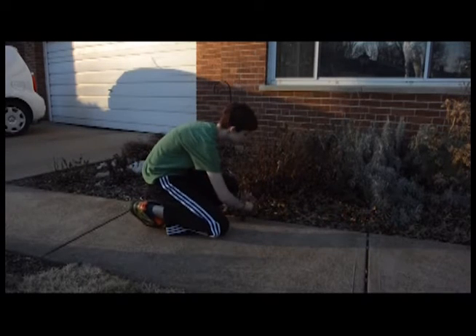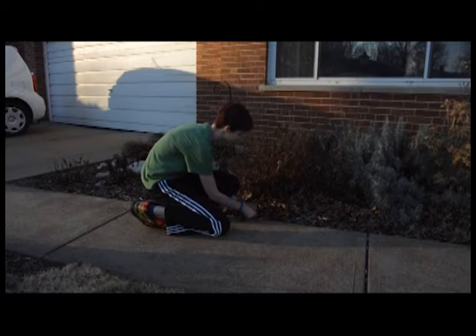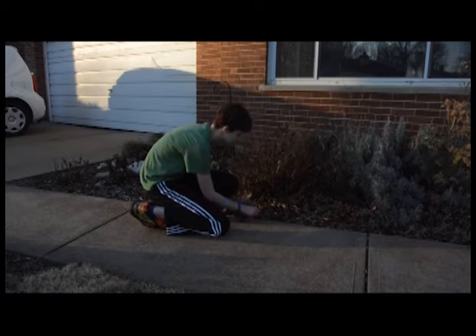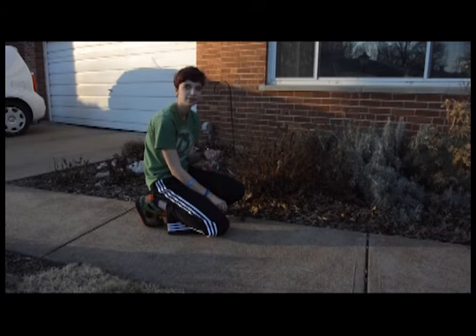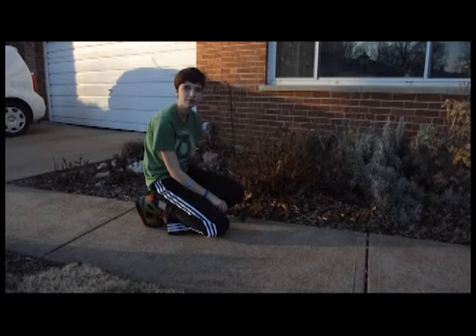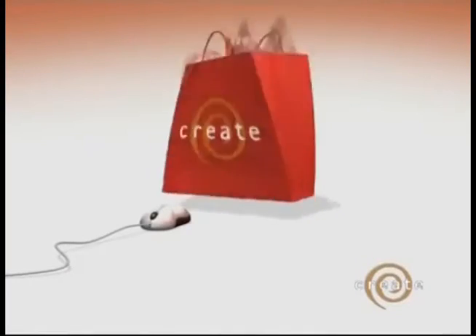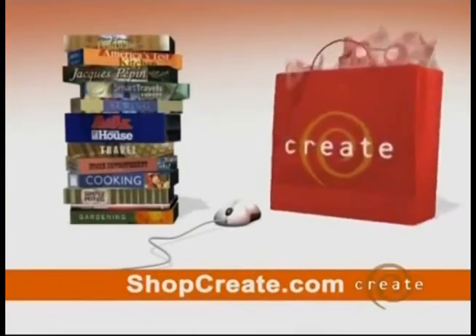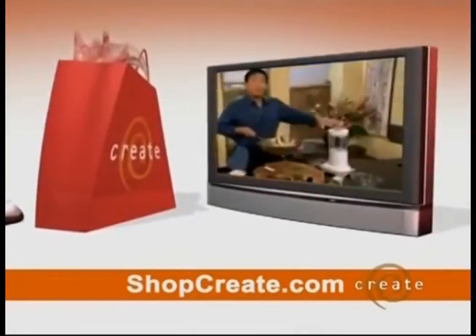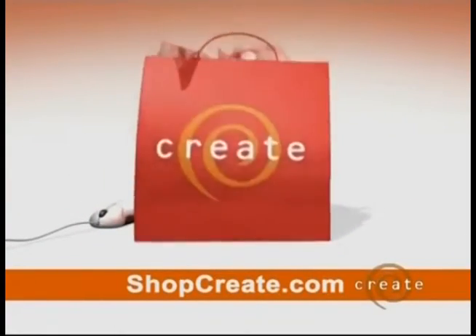What's going on? Pansy? Your seeds are jelly beans. What? Your rainbow seeds? Those are jelly beans. Create, the fun part of your day, every day. Now you can shop online at shopcreate.com for books and DVDs of your favorite shows. From home improvement to travel, cooking and gardening. It's in the bag at shopcreate.com.